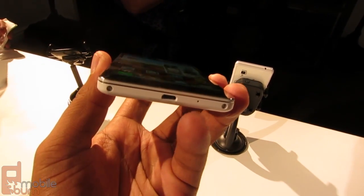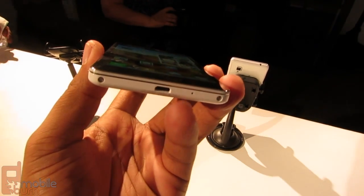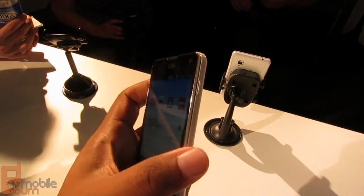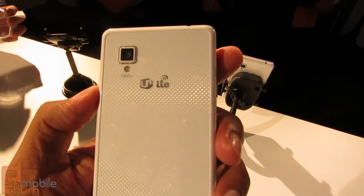You've got the bottom port for charging and MHL as well. On the left you've got volume up and down. On the right you've got your power button. The back has a 13 megapixel camera.